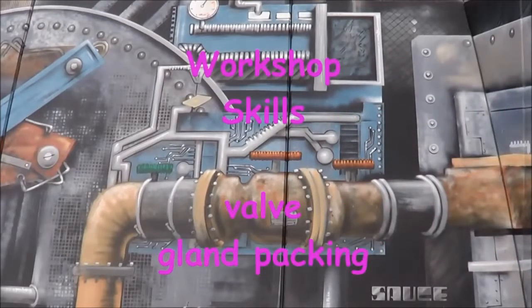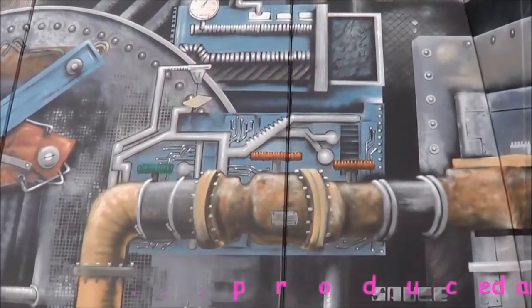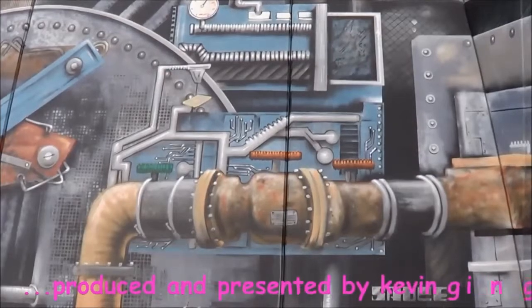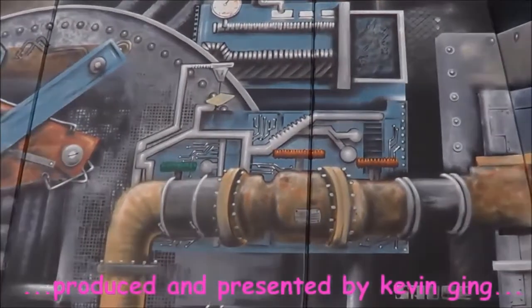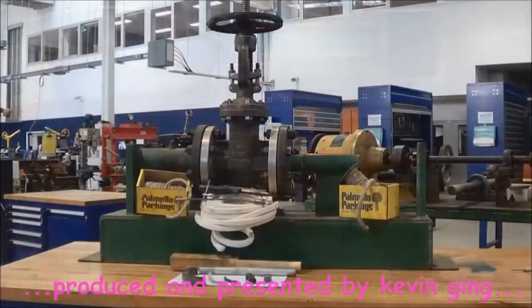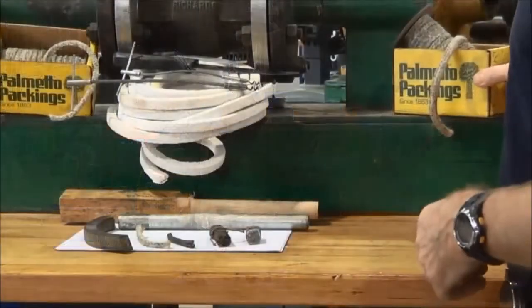Welcome to this video on Gland Packing. That's the valve we're going to be working on today, having a look at how to correctly go about packing that valve.